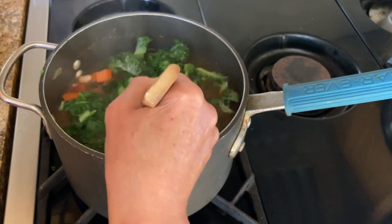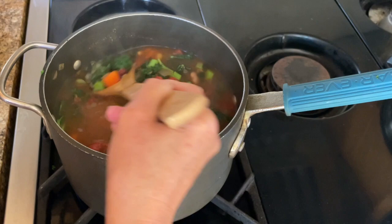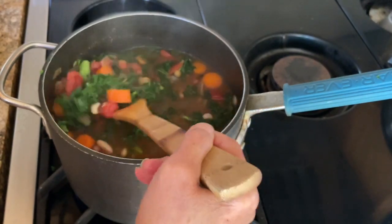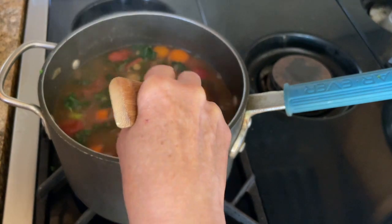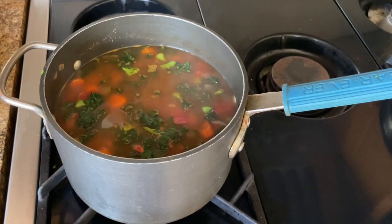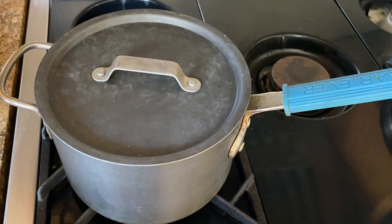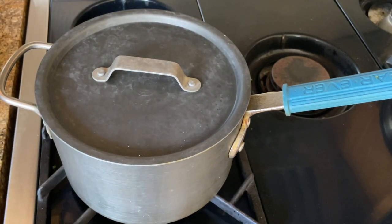Give it a quick stir and cook this for another five minutes. As the kale cooks longer it's going to lose its color, so I'm going to switch it off and allow the kale to cook with the latent heat. Whenever I'm ready to serve the soup, it should be ready.